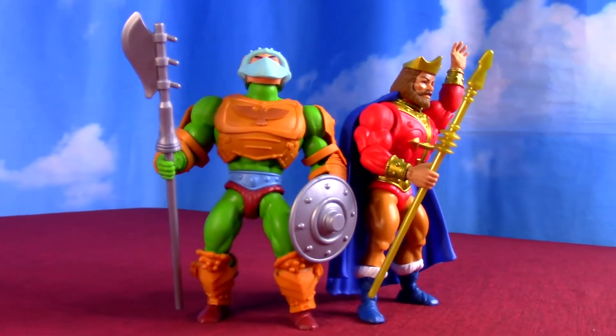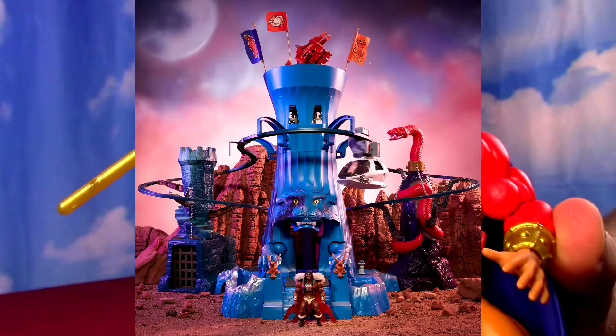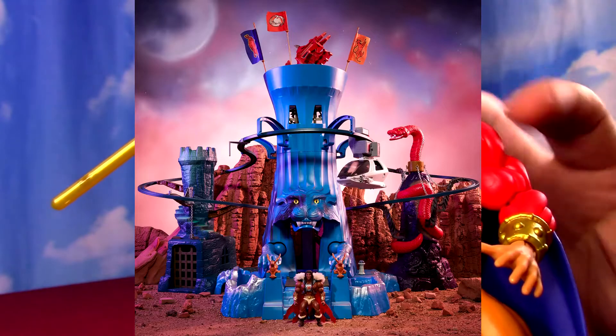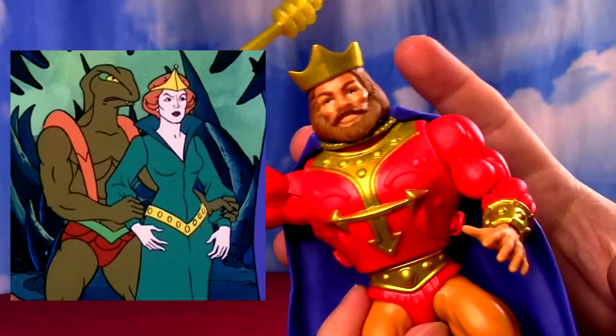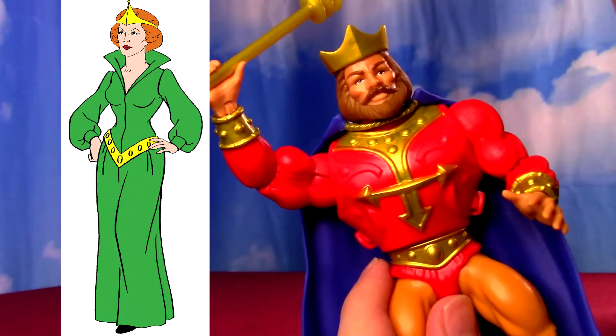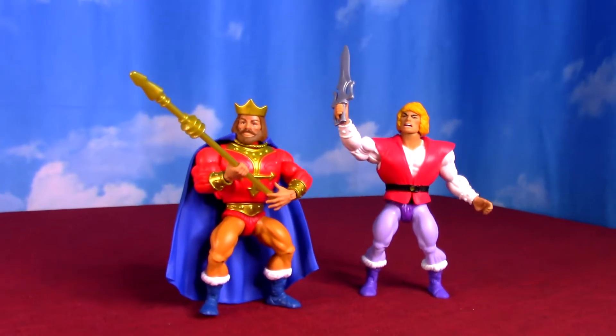A later figure in the original line - we got him here, just like they kind of did Scare Glow very early on. Getting some royal family, maybe a little bit of a hint toward the Eternia playset with the King of Eternia. But I would like to see an imagining of Queen Marlena, just in the line of what it would have looked like - maybe not 100% like the cartoon, even green, but just something to match this, so you have the King and Queen.